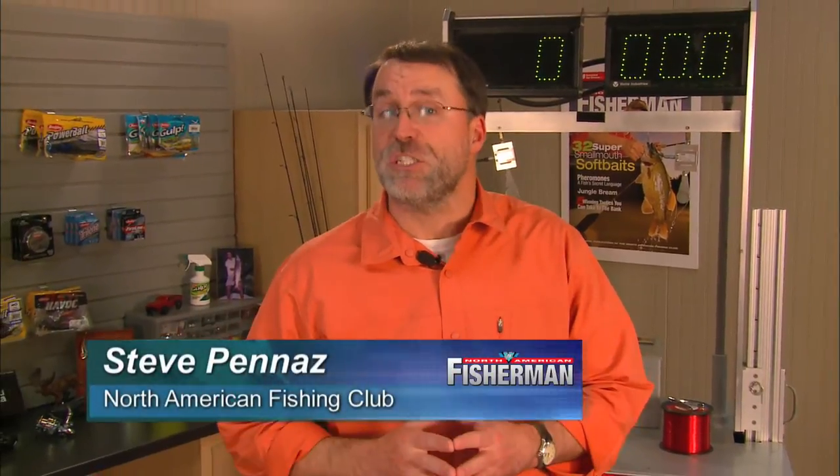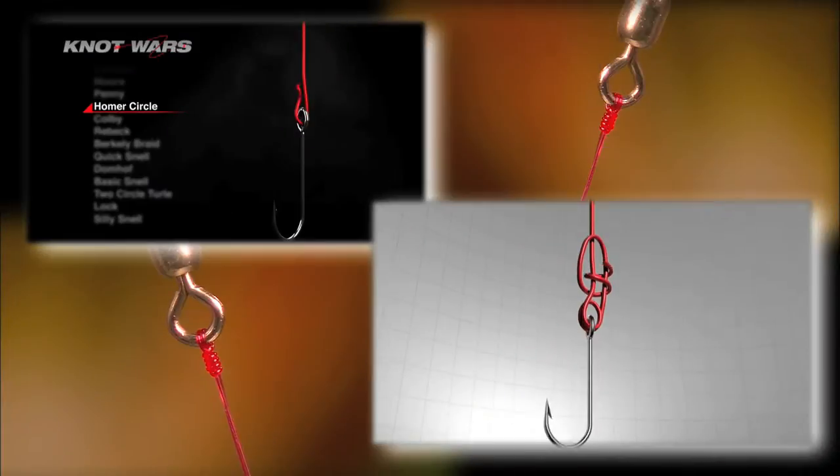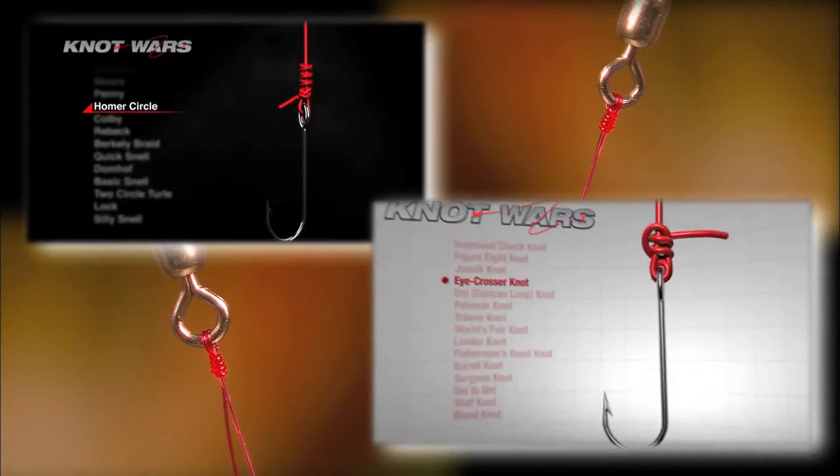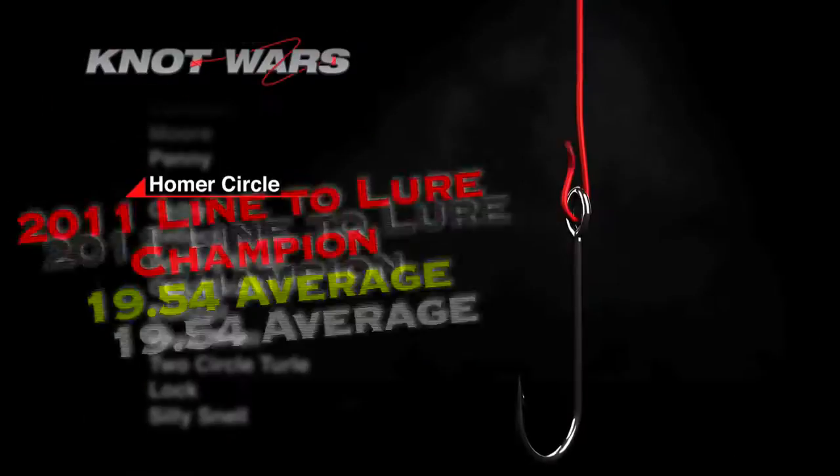Welcome to Knot Wars, where we pick fishing's best knots in a head-to-head competition to determine which knot you can count on. Last week, I have to admit, I was shocked when the iCrosser duked the Homer Circle Knot, the reigning 2011 Knot Wars champ.